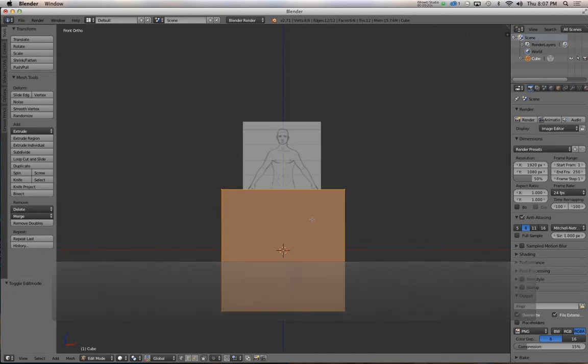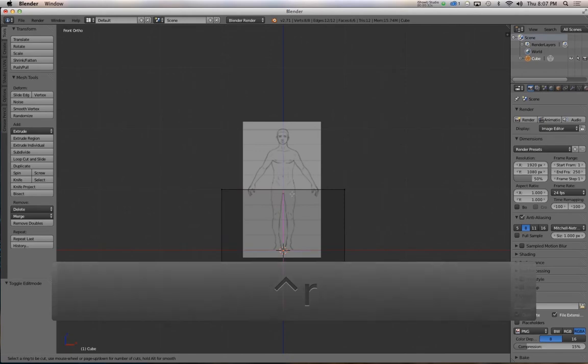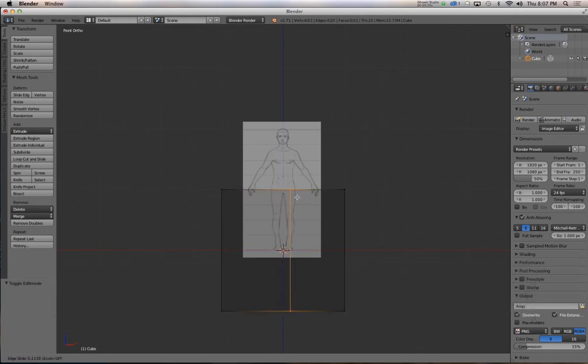Tab to go into Edit Mode, and Z to go into wireframe view. The first thing I'm going to do is add a mirror modifier, so I'll use Ctrl-R to add an edge loop right down the middle. Left-click to confirm, then right-click to keep it in the center.